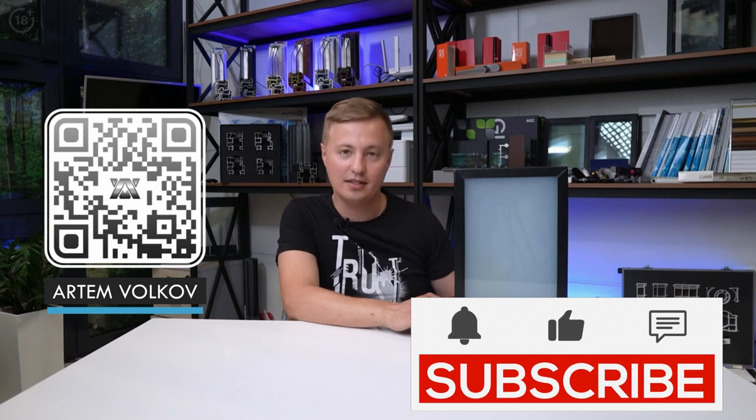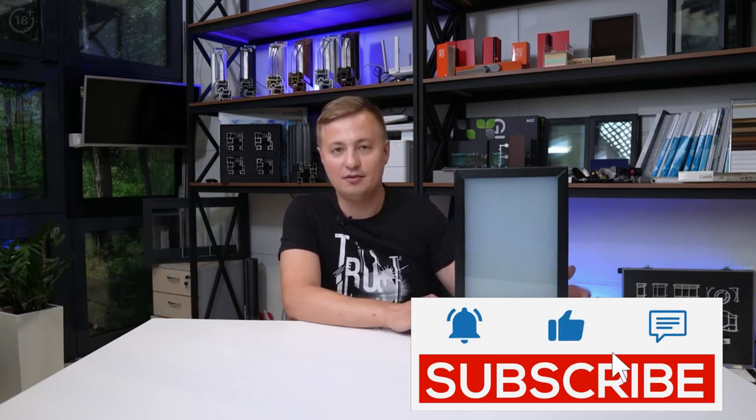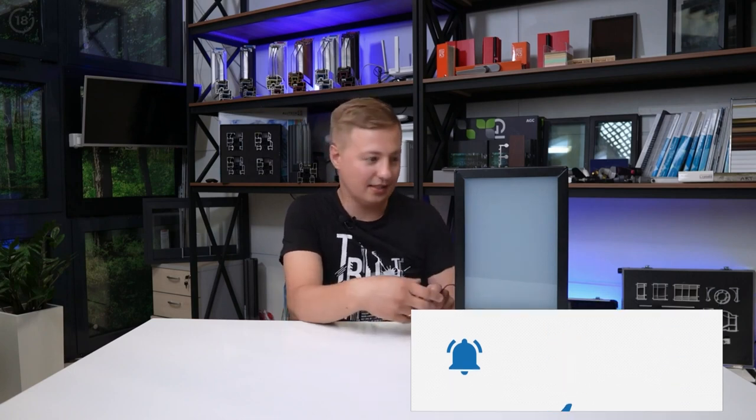Use it in your projects. Contact us — we can install it for you. There are my contacts in the description. Put likes, subscribe to the channel, and see you in the next videos.